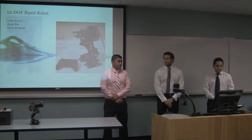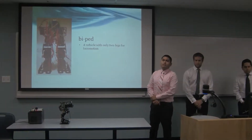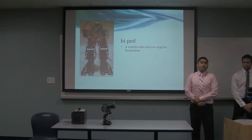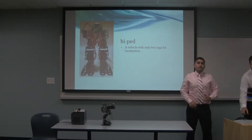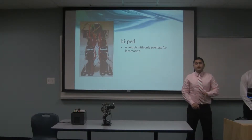First of all, what is biped? Biped is a vehicle with only 2 legs for locomotion. Since there are only 2 legs to sustain its weight, maintaining the center of gravity becomes one of the biggest issues when designing a biped.